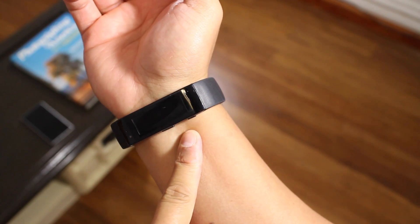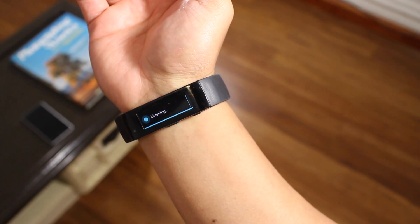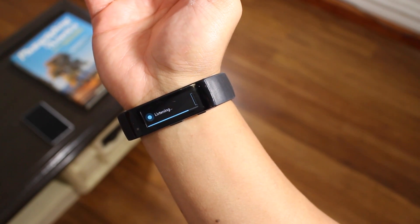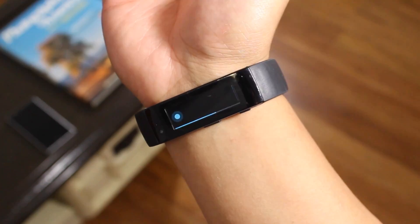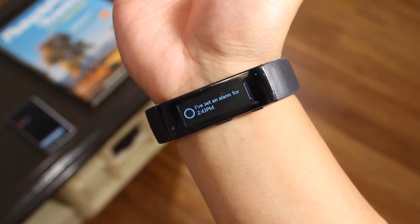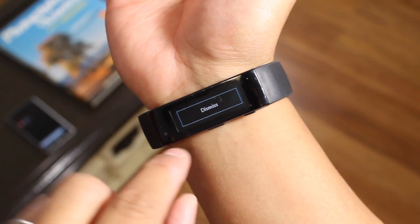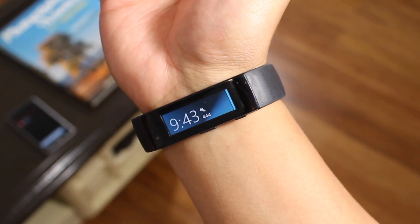Just press and hold the action button here at the bottom. Wake me up in five hours. So it says right here I've set an alarm for 2:43. Swipe over, then tap dismiss, and that's it.